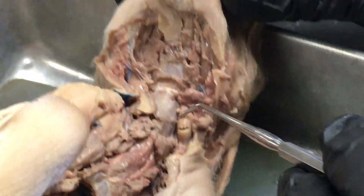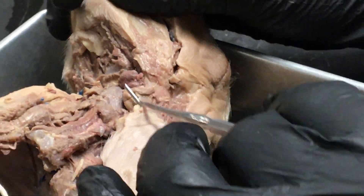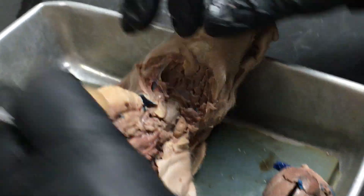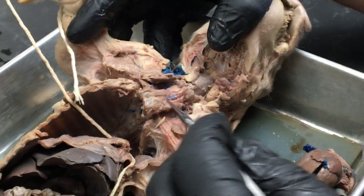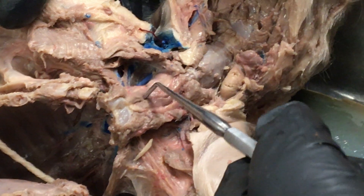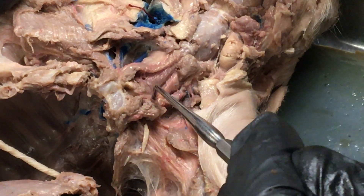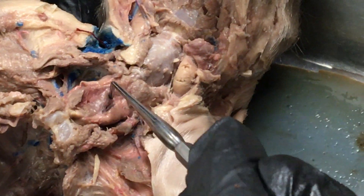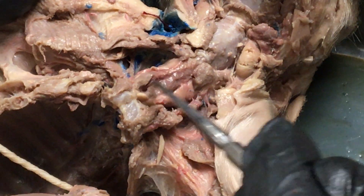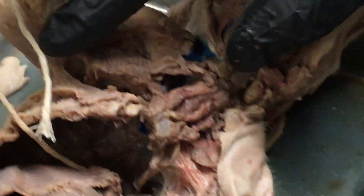We can see the pharynx is the back area of the mouth. If we close the mouth and look at a lateral view, we can see the submaxillary gland right here. Looking at the neck, we find the thymus gland right here. And there's the thyroid gland — it's not quite the shape it's supposed to be; it's supposed to be round. So there's our thyroid gland — again it's supposed to be a circular kind of shape.